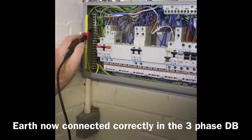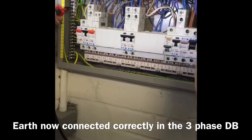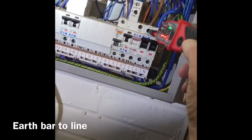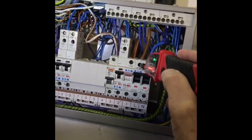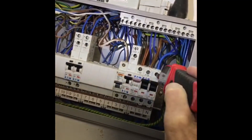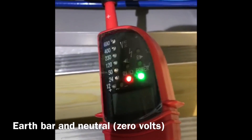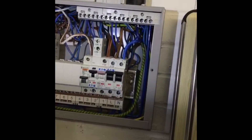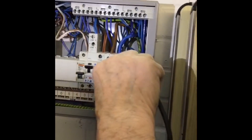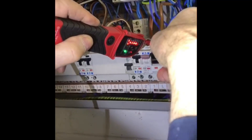We've reconnected the earth properly now. So before, that was reading 120 - now it's reading 230 to 240, it's digital. And then go between the earth and the neutral - that was reading about 60 odd volts before, it's reading zero now, there's nothing showing. Then go between the live and the neutral - that's 240 volts, well 230 volts.